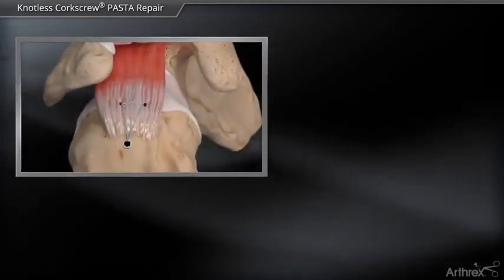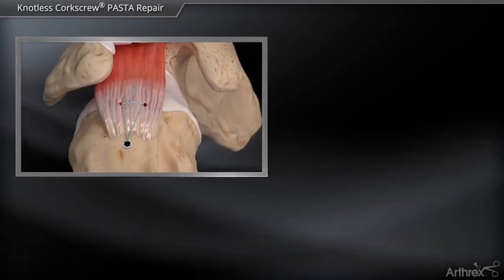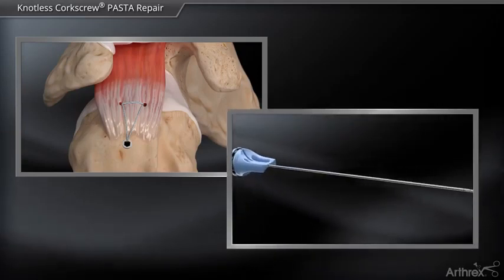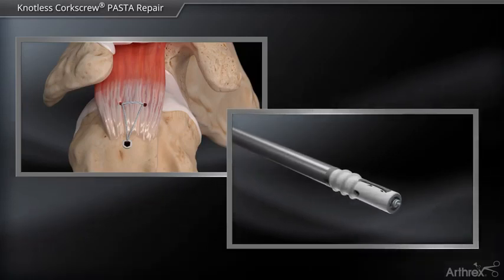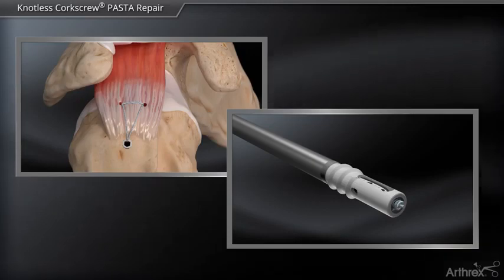The knotless corkscrew anchor is a small 3.9 millimeter anchor that is inserted through a guide and can be used for trans-tendon repairs with increased pull strength compared to traditional push-in anchors. Additionally, it has a self-locking mechanism built into the anchor for a completely knotless repair. This allows for a completely knotless pasta bridge double row repair.